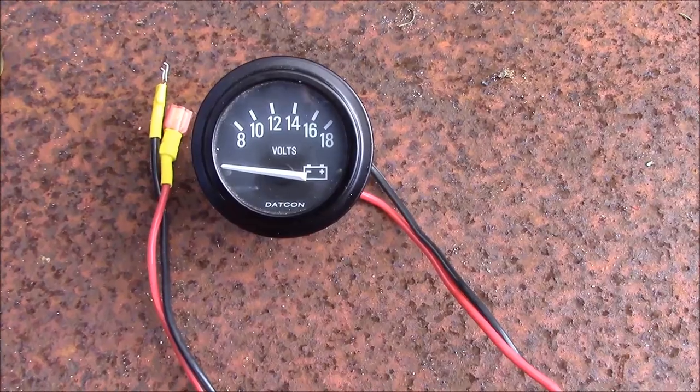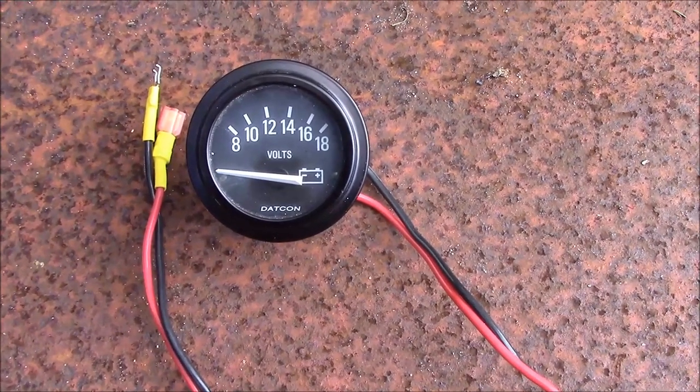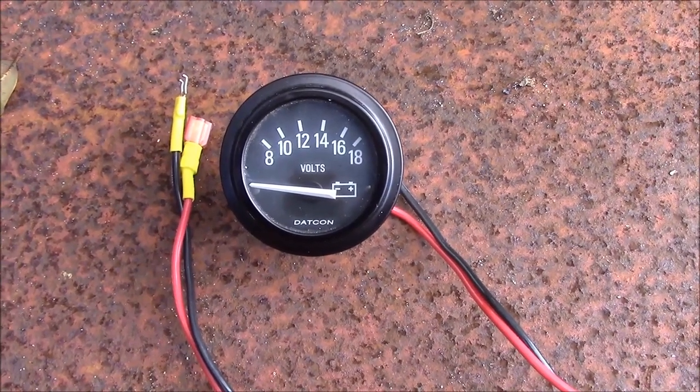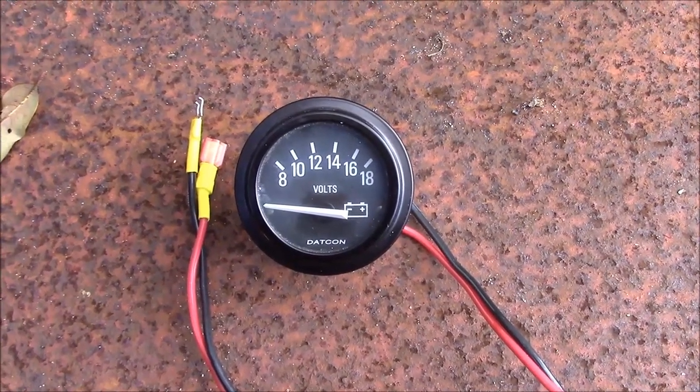Originally the tractor was equipped with an ammeter, and someone had replaced it with a voltmeter that was inoperative. I've got another voltmeter I had laying around, so we're going to go ahead and plop that in there too.